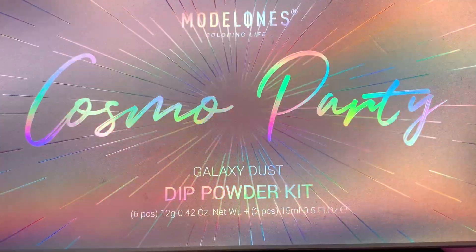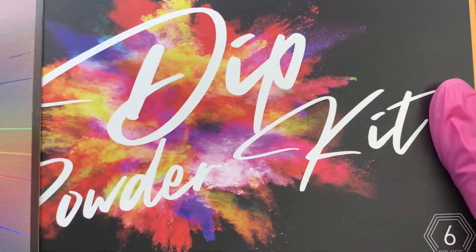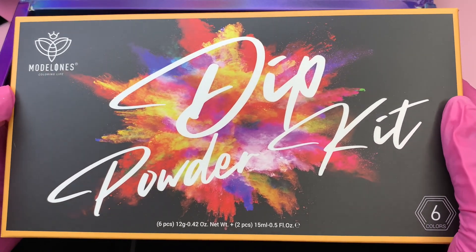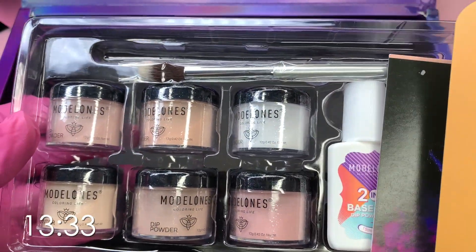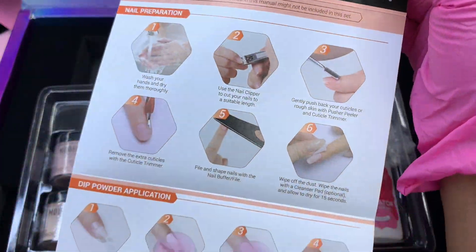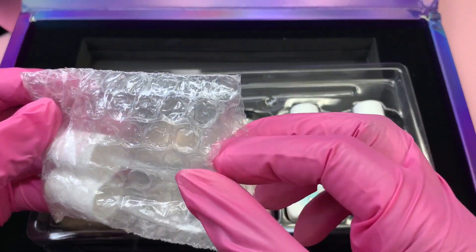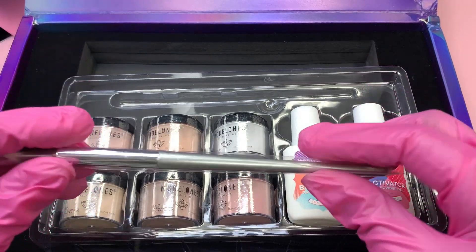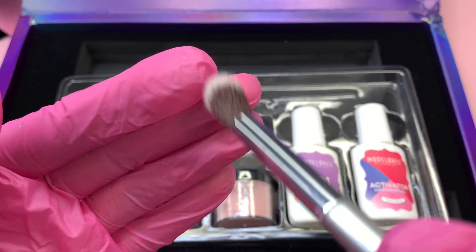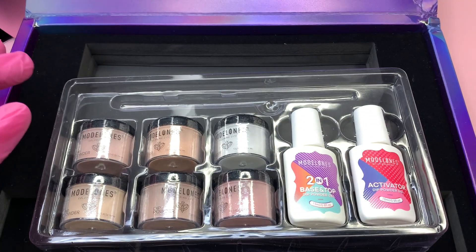Now moving on to the last item in this Cosmo Party bundle - you get a Galaxy Dust dip powder kit. If you don't want to watch the full unboxing and swatches of this dip powder set, feel free to skip to where I start the design - I'll place the timestamp on screen. Inside this dip powder kit we get an instruction manual, a mini hand file, two replacement brushes, and also a dust brush to remove all the excess dip powder when applying it to your nails before going in with the next layer. The brushes are really soft.